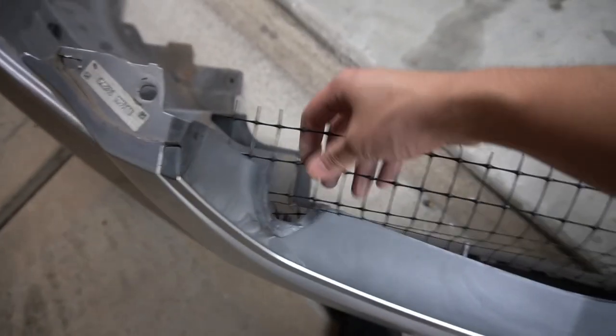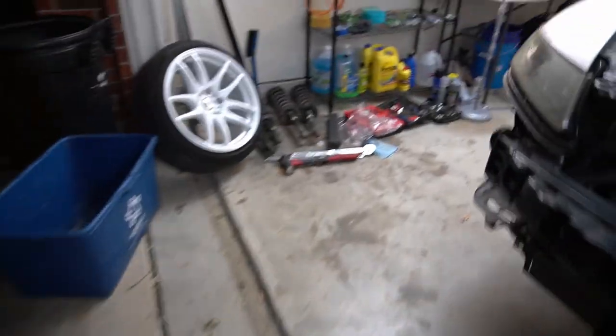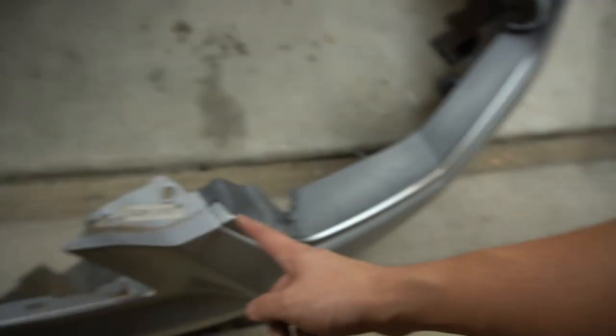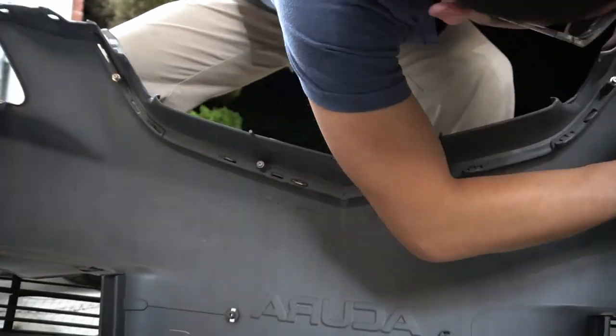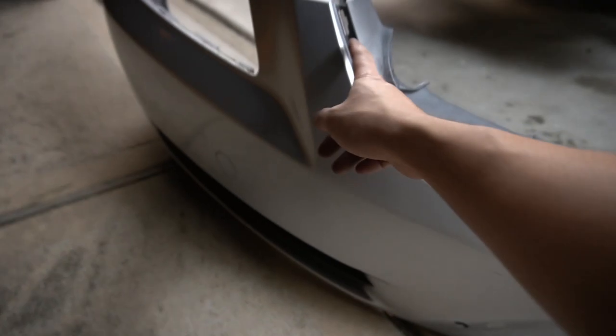First step — let's get this piece of crap chicken wire-looking thing out. You served me well, but time for the good stuff. Now we have to use a Dremel and cut all this out to clear it out in order to make space for the shark mouth grill. This trim piece comes off just like that — boom.